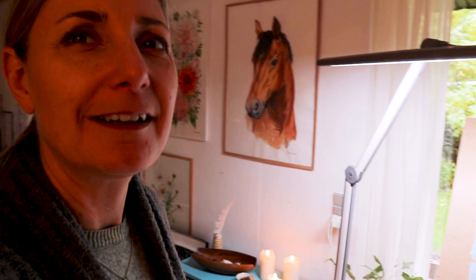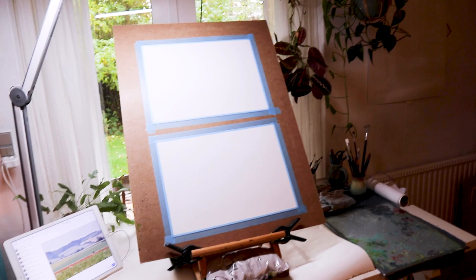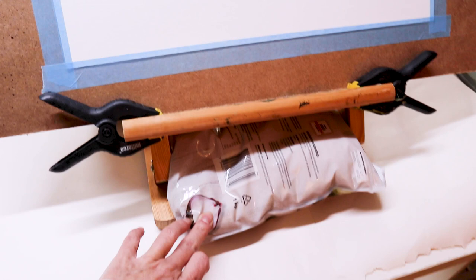I'm hand-holding my camera now - the light is pretty bad but this is what it is. I have set up the small easel I was talking about, and I have taped the papers onto a board. It's a little bit too big for this easel, so I have put some rice bags in two holes to get some weight, and also here in the back. Very professional - what do you think?